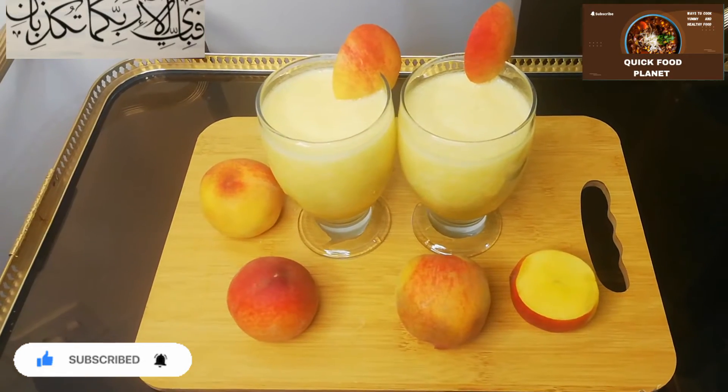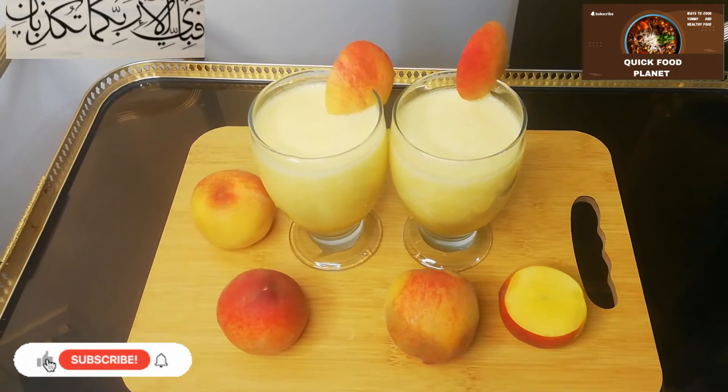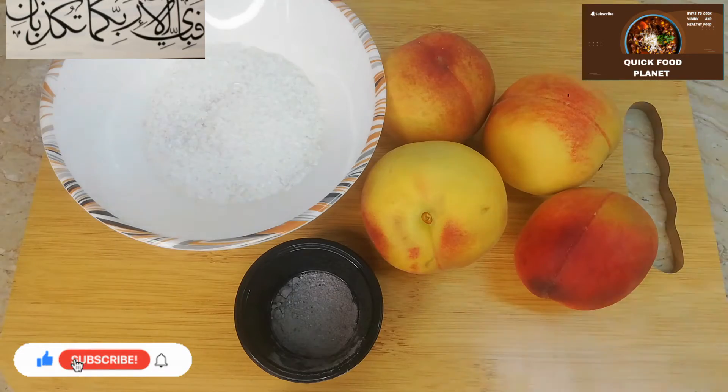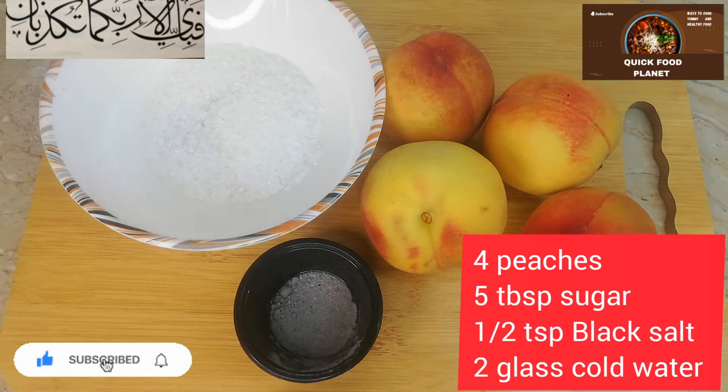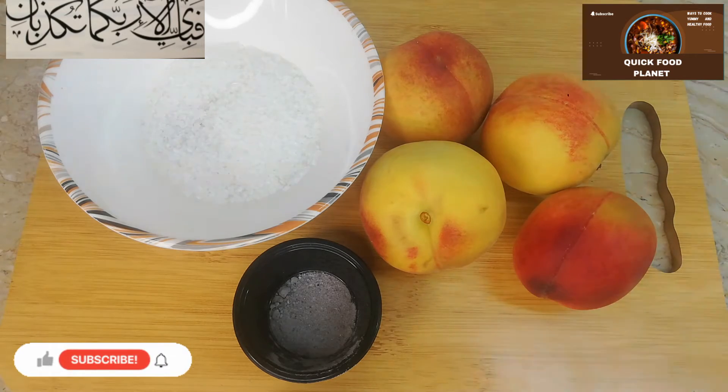Everyone enjoys it. It is a very refreshing drink. So let's start this recipe. What do we need to make peach juice? First of all, we need peach. We also need chini, kala namak, and chilled water.